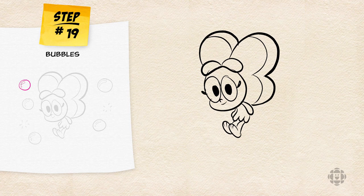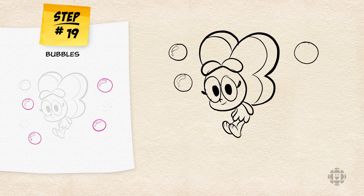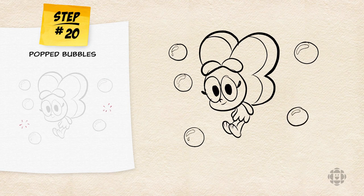So we're going to draw a couple of bubbles floating around her. Some of them can be popped, some of them can be full. I usually draw them by drawing a full circle and a little bean shape or whatever shape you want for the highlights in the bubbles. I'm going to draw a couple of popped ones.